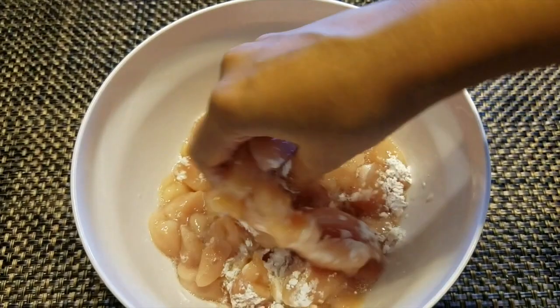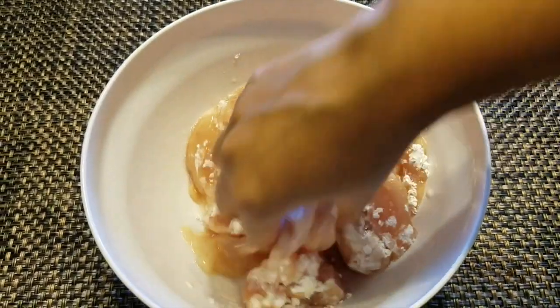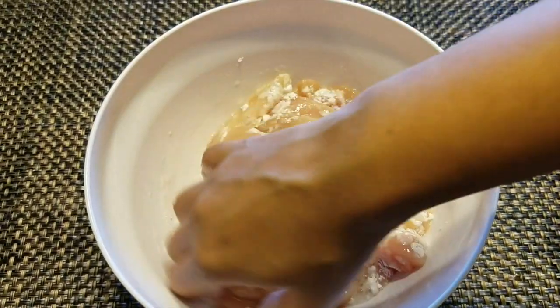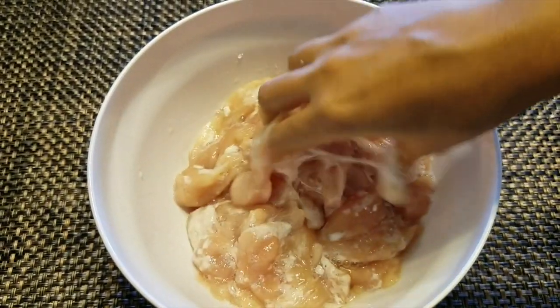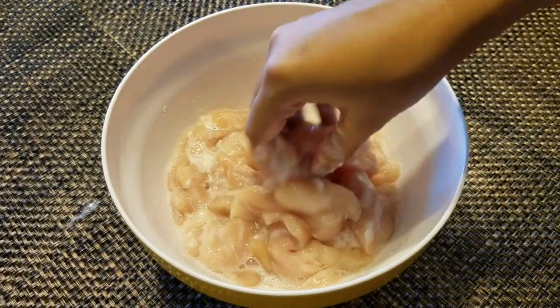The process of marinating the meat in egg white, cornstarch, and wine is called velveting. It makes the meat really soft and velvety. Mix everything well and keep it aside for 30 minutes.